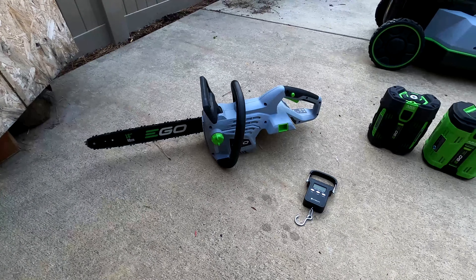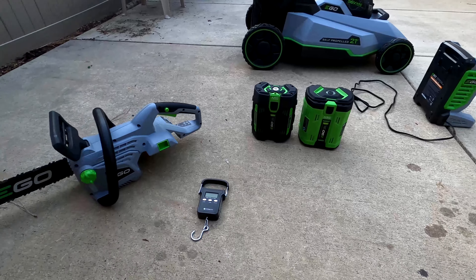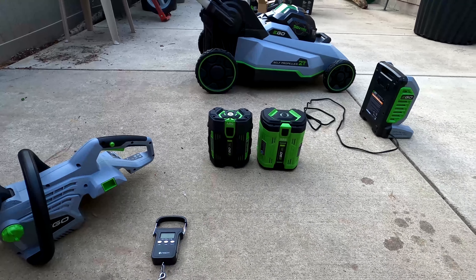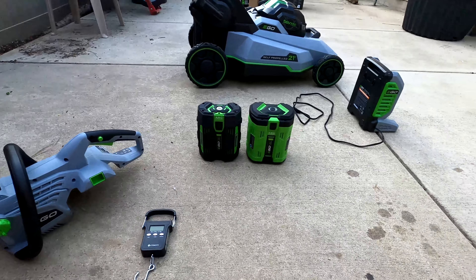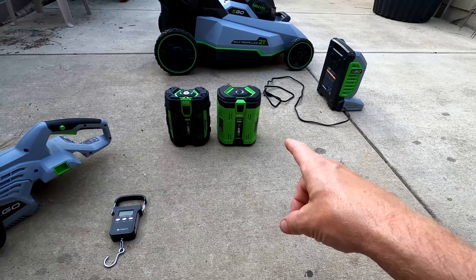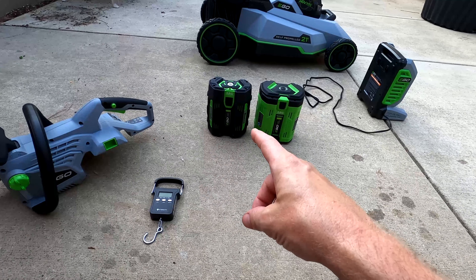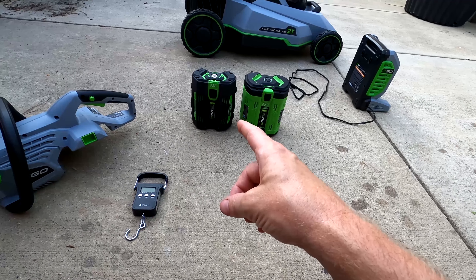I filled it up with lubricant and put on the 10 amp-hour battery. With the big battery it weighed about 16.6 pounds on a fish hook scale. With the 5 amp-hour battery it was about 13.7–13.8 pounds — roughly 3 pounds less. I think I'll keep both: the heavier one for extended work on logs, and the lighter one for going up a ladder, one-handed use, or lighter limbing work.